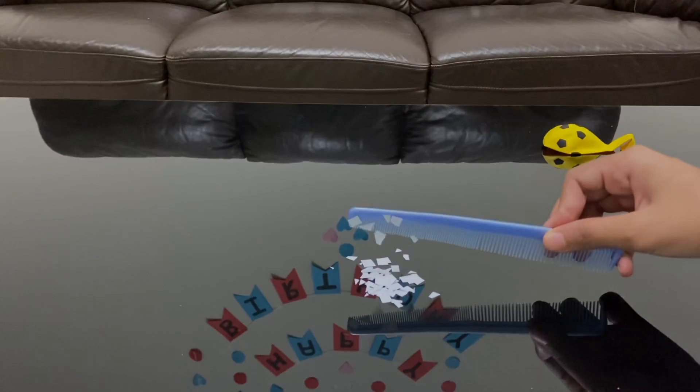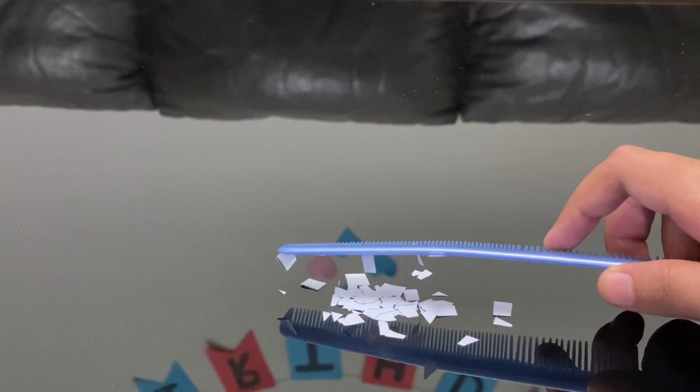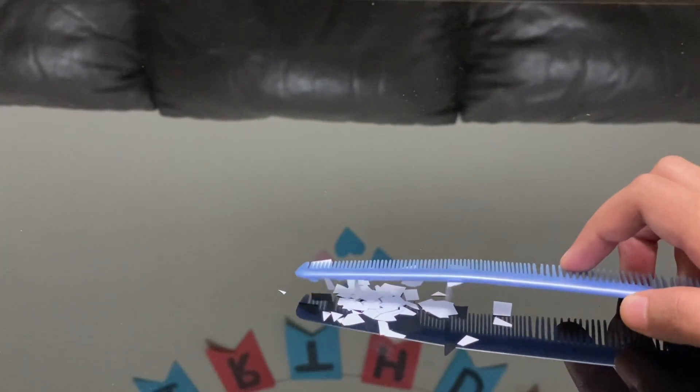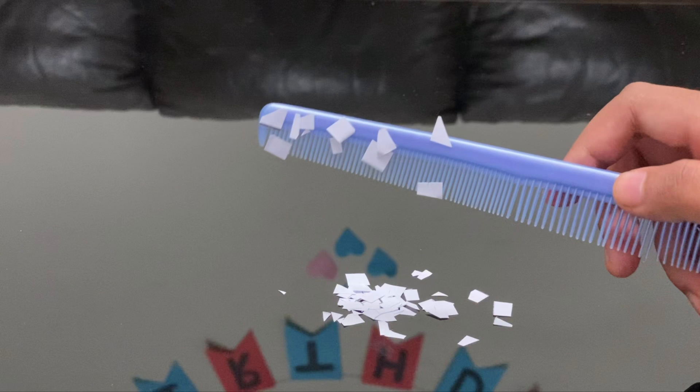Let us see what it does when it's brought near the bits of paper. Did you notice that? Let's look a bit more closely. That seemed like magic! When the comb was brought near the bits of paper, it attracted them. What really happens is the part of the paper that is positively charged gets attracted to the negatively charged comb.